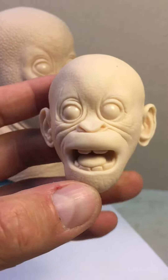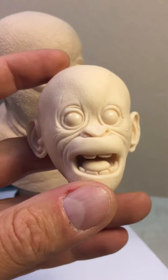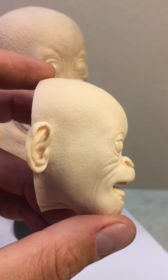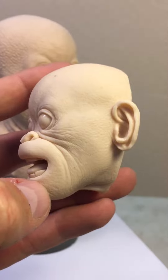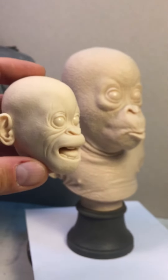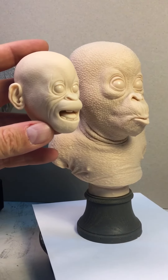This prototype I made in ZBrush super sculpting, because generally for this scale and this character, when I'm going to make it with so much detail, I prefer super sculpting. Look at this.